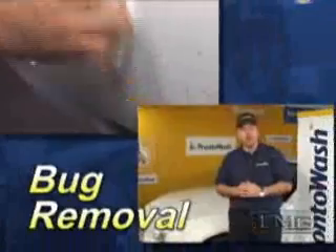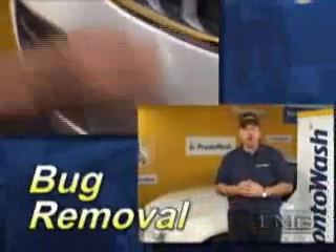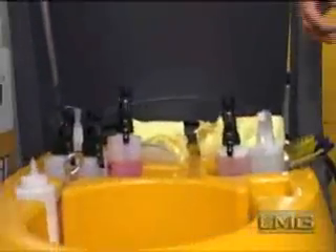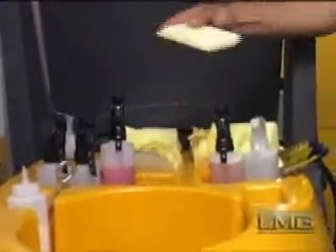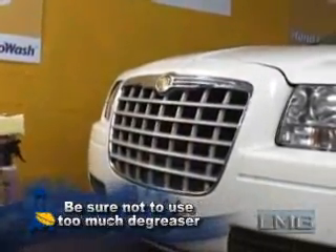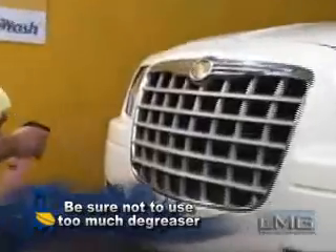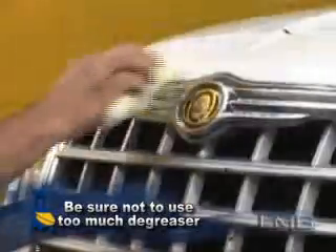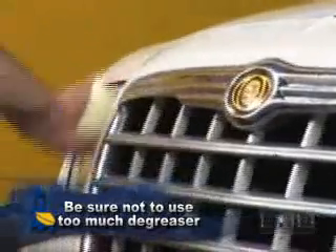The next step in the washing process is to remove all the bugs, tar, and road debris from the exterior portions of the vehicle. For bug removal, we're going to use the mosquito sponge, the degreaser, a microfiber cloth, and the Miracle Lotion. Spray small amounts of Miracle Lotion to the vehicle where the bugs are present, then soften the bugs with degreaser applied to the same areas. Using the mosquito sponge, remove bugs from the surface.